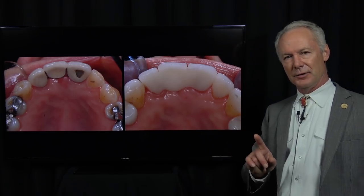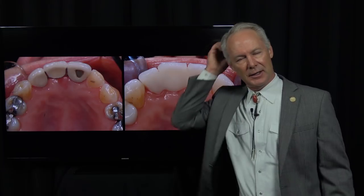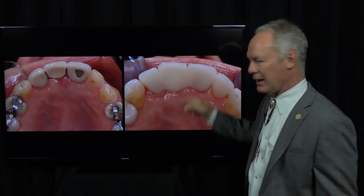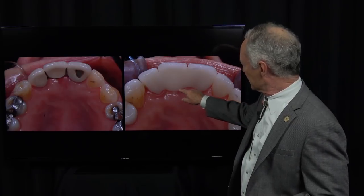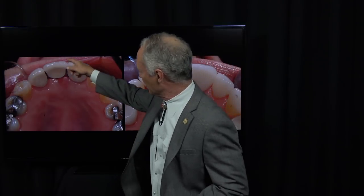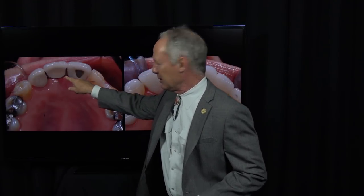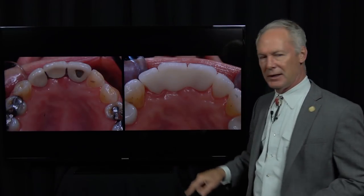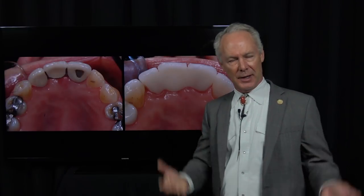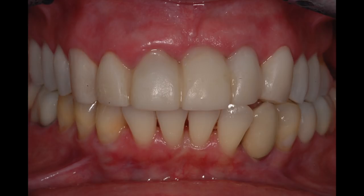One of the key things with a fixed bridge anywhere — and it's a mistake dentists often make — the technician naturally places big embrasure spaces on the palatal or the lingual. There's no reason for that, and they are huge food traps. So on the palatal or the lingual, make this contact the tissue. I want intimate contact in the interproximal areas. I don't want these embrasure spaces, and I certainly don't want any space between the pontic and the tissue.